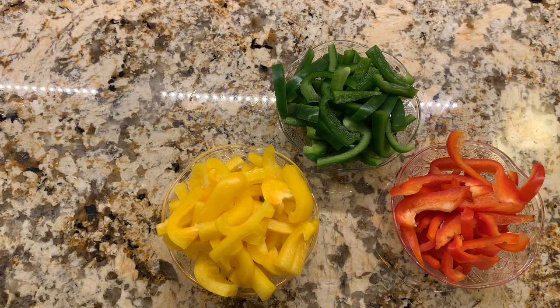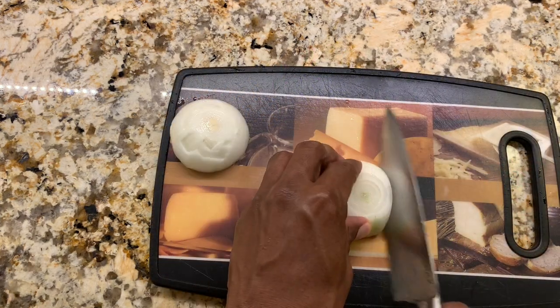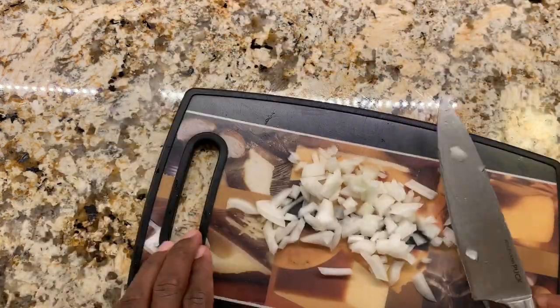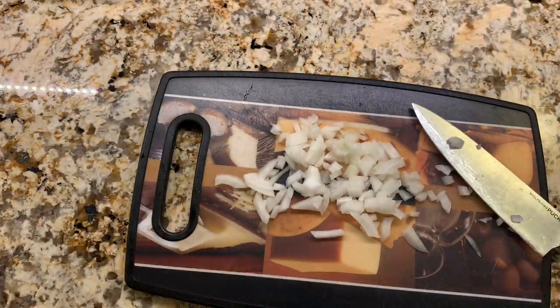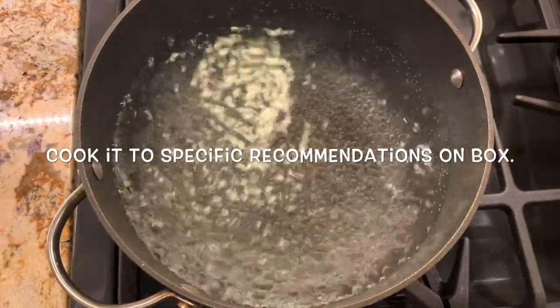Now we're going to chop our onions and put the pasta in the boiling water. We'll add our penne pasta and cook it for 11 minutes.